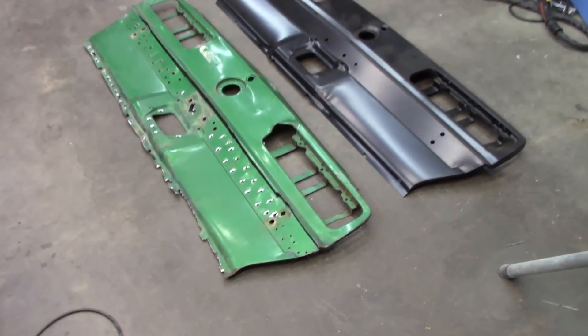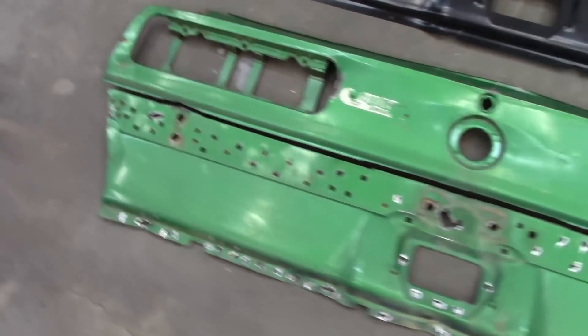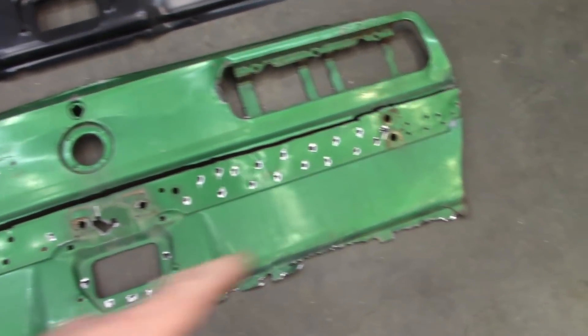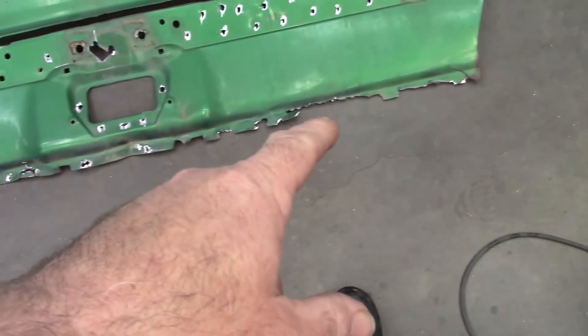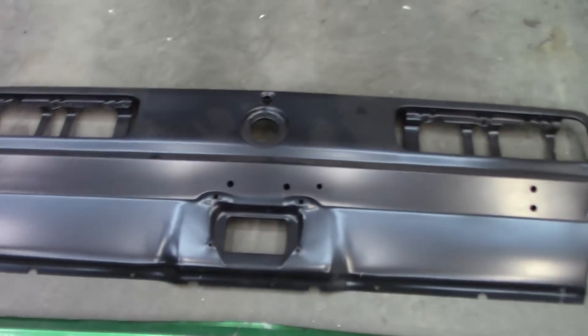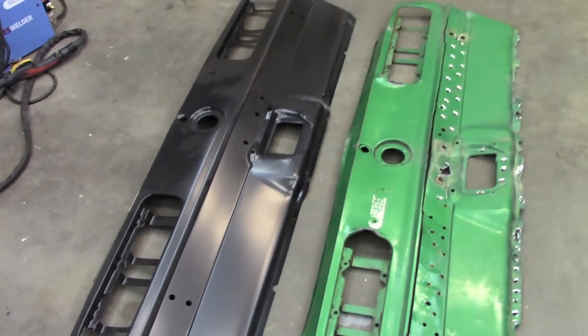I ended up removing the tail panel and counting all the spot welds — it was 140 plus overall. About 60 in the midsection, 30-something at the bottom, and then all the others around the perimeter. The new replacement panel actually looks like a pretty good stamping, a pretty good copy. I'm going to put it up in place and show you some information on that.